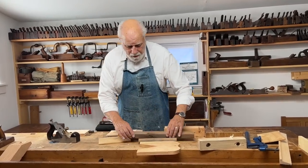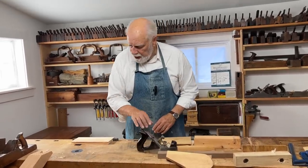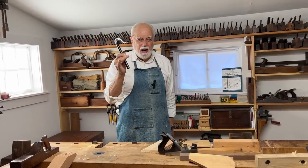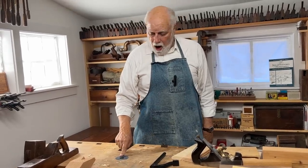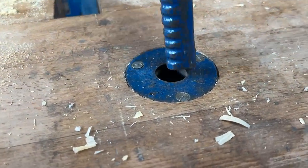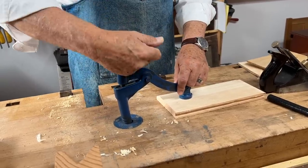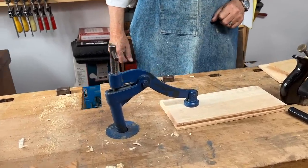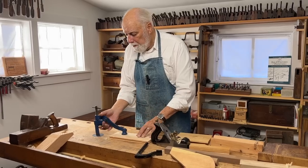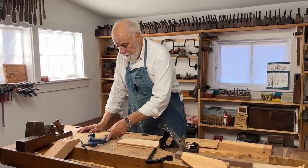Among the more common holding devices — and we've mentioned this before in previous episodes — is the hold fast. Here is the simplest kind. On my bench I have a little metal collar designed to hold a more sophisticated kind of hold fast. Whatever piece of wood I want to work on, I simply tighten this down and it makes the wood absolutely secure. There was a time when most benches, particularly in France, didn't have vices at all — all they had was a series of hold fasts.